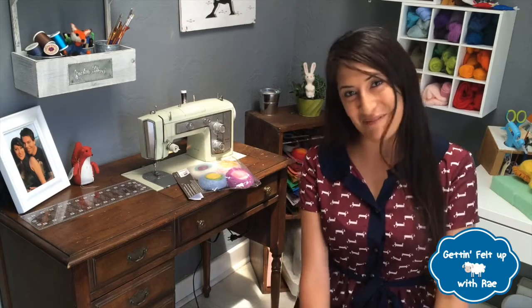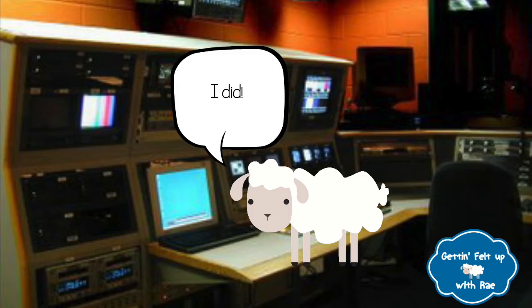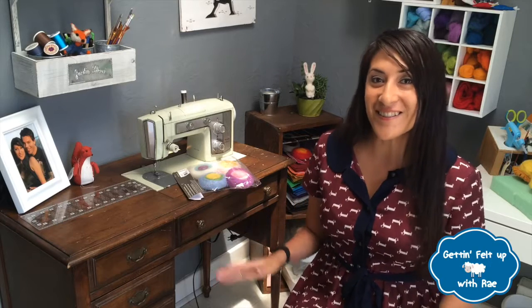Hi, you back? Awesome. Did you gather all your materials? I did. I used a coupon. Okay, great. Let's get started.